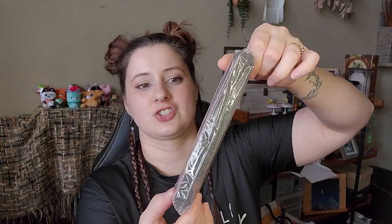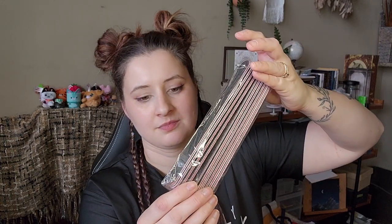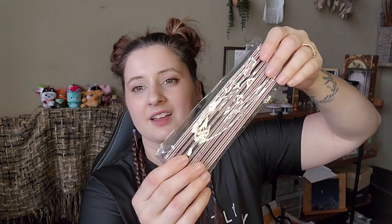This one's nothing special — just some nail files. Nothing fancy, just two different grits. I just needed them.